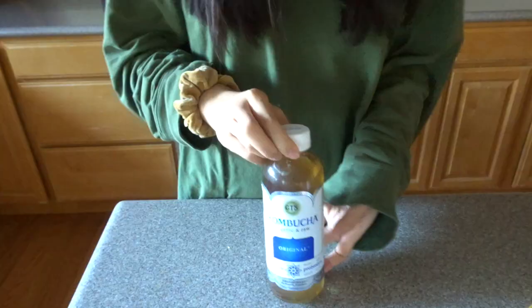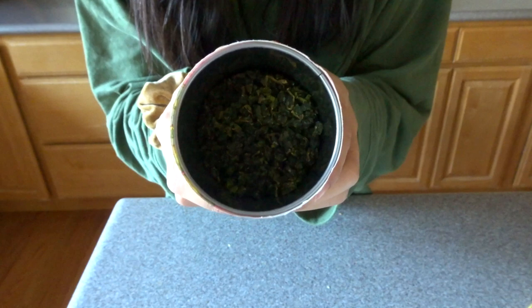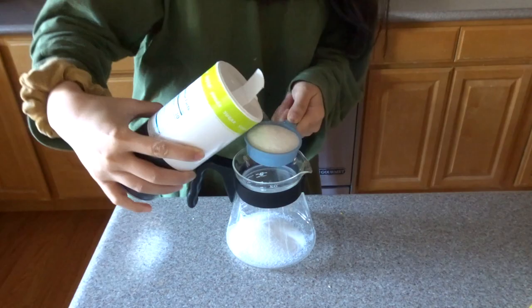Here is what you will need: one bottle of GTS original kombucha, half a cup of sugar, and some tea. I use three teaspoons of loose leaf tea, but you can use four bags of regular tea too. First you want to measure half a cup of sugar and pour it into a container to brew your tea in, then add your tea.